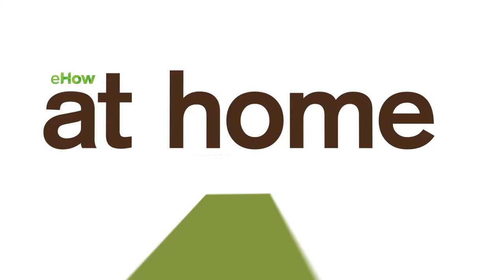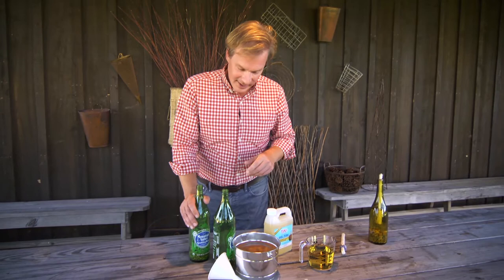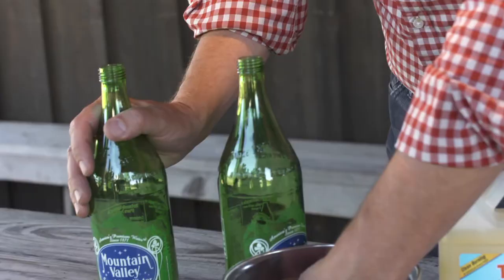Why throw away your bottles when you can repurpose them? If you want to create an atmospheric mood for an outdoor party and keep mosquitoes away, you can do that by simply creating your own tiki torches using bottles that you might otherwise discard.